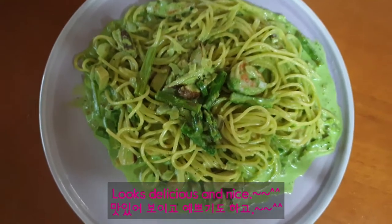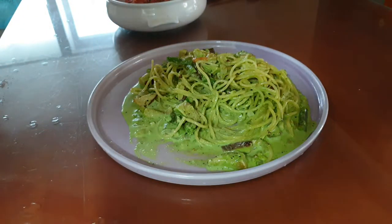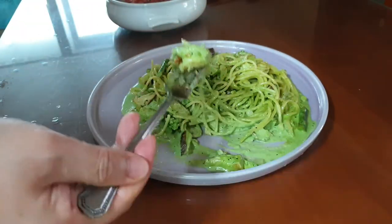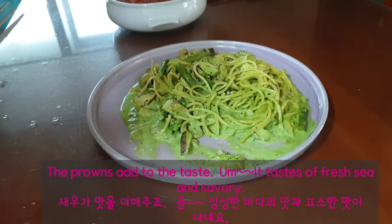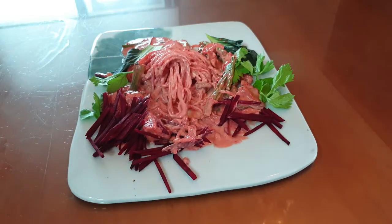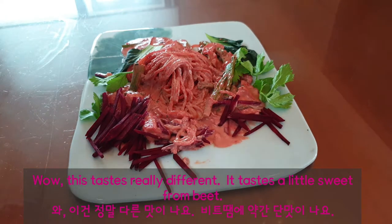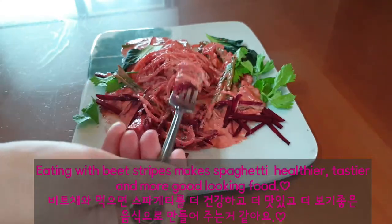Looks delicious and nice. It's time to eat. Wow, it's really good. The fresh taste of spinach removes the greasy taste of cream. The prawns add to the taste. It tastes of fresh sea and savory. Now I will have the beet sauce cream spaghetti. Wow, this tastes really different — it tastes a little sweet from beet. Eating with beet strips makes the spaghetti healthier, tastier, and more good-looking.